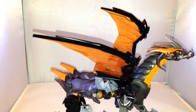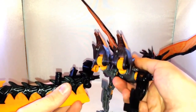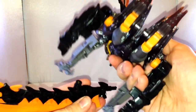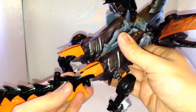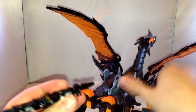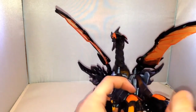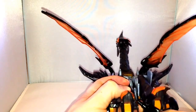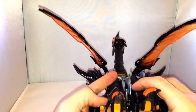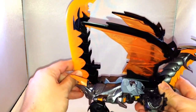Presumably you just pop his tail in at the back. There are two little pegs either side that come in either side at his back end. And you can then move this up and down.